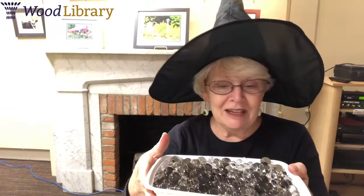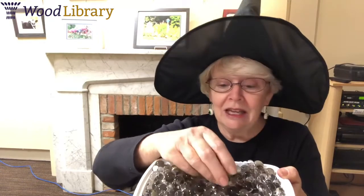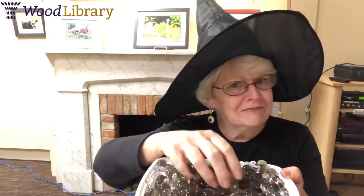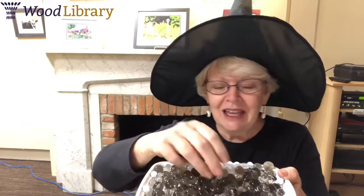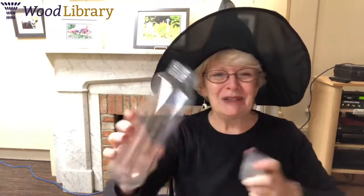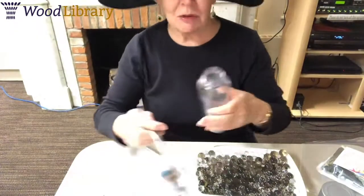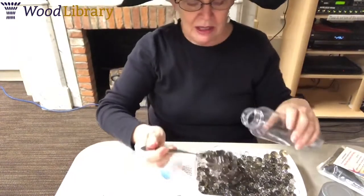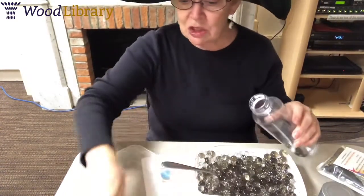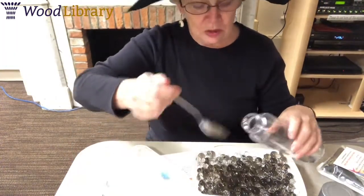If you have them in a big enough container, stick your hand in — they feel very slippery and cold. They feel kind of fun. Now the next thing we want to do is transfer these into our water bottle. You can do this by using a spoon. One of the reasons I chose the bottles that I did is that they have a fairly wide mouth so you can just scoop them in.